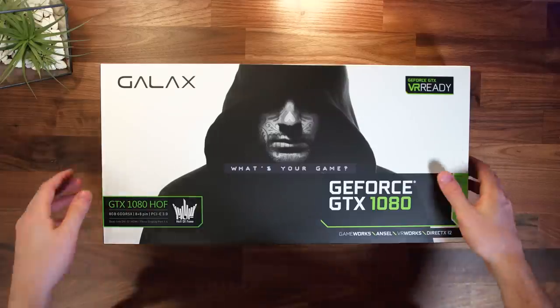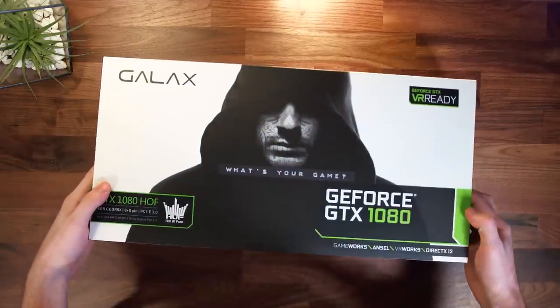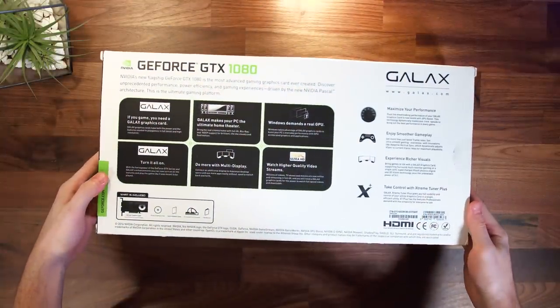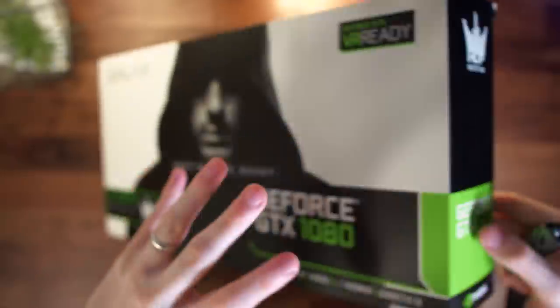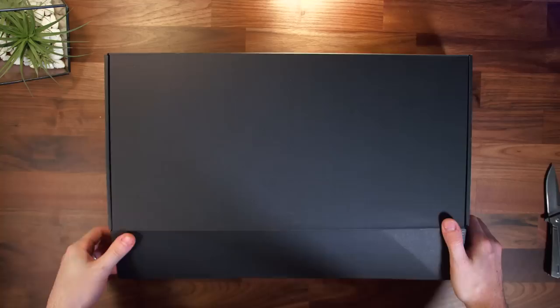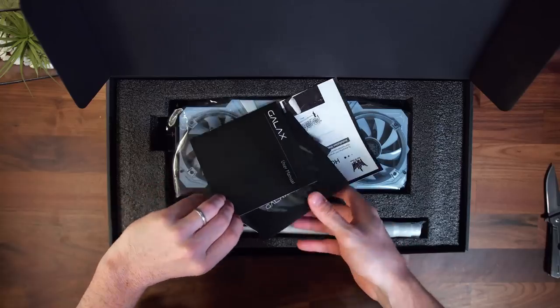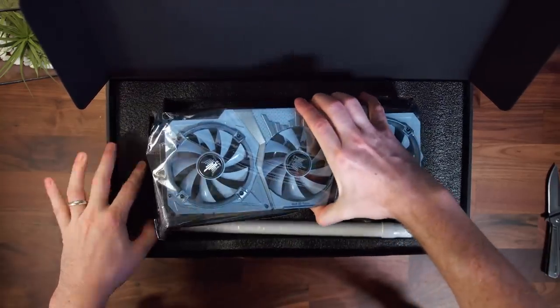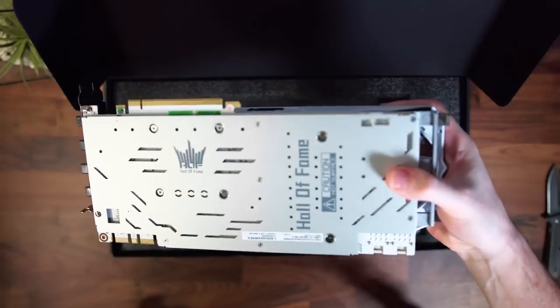This card is a limited run, as most other Hall of Fame products are. You can expect to pick this up for $699.99, and you probably won't be finding this on Amazon or anything like that soon due to its rarity. Inside the box you get the typical inclusions like some paperwork, drivers on a disc, and the card itself, which is in that signature eye-catching white with silver accents throughout.